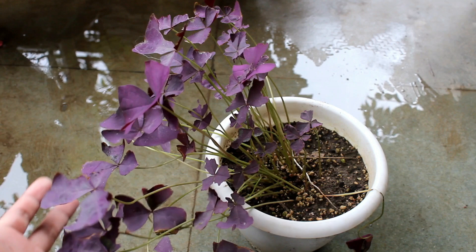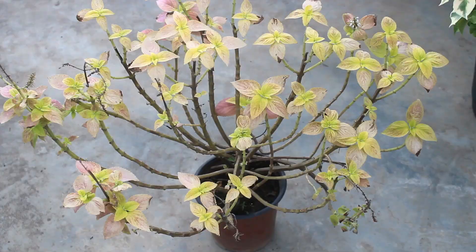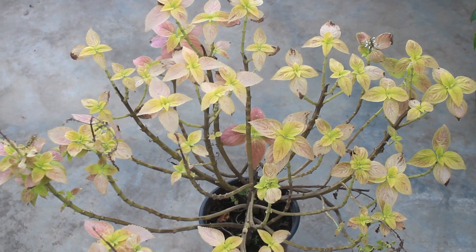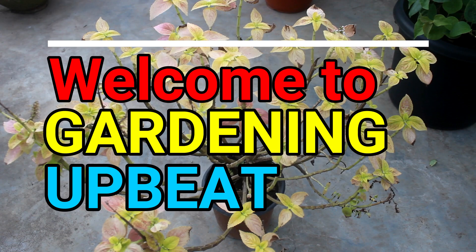Being gardeners we often find problems here and there. For example, plants are about to die or not growing well. Here is one coleus plant which is almost about to die. Though coleus is very easy to grow, sometimes bad things happen and the health is really very bad.